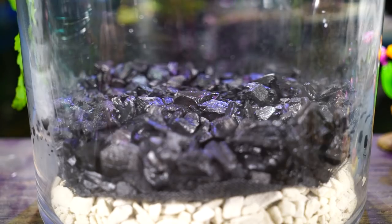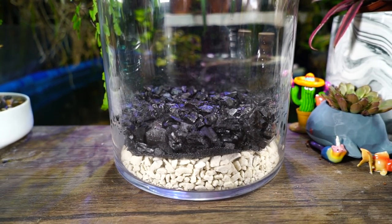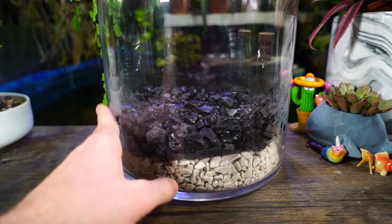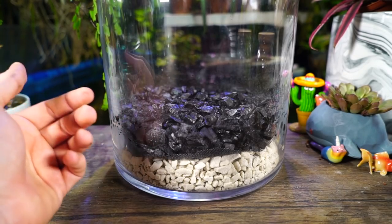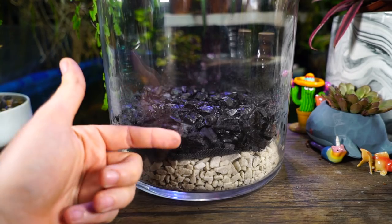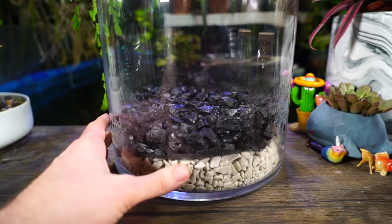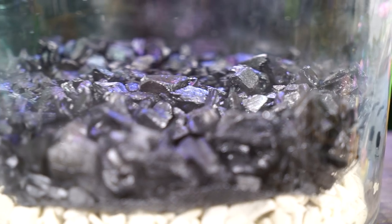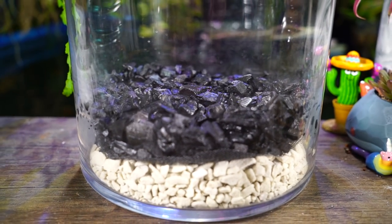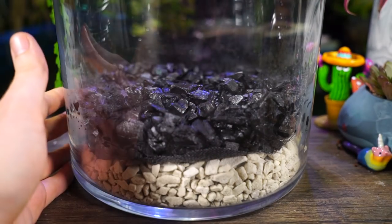Eventually those pores fill up and the charcoal isn't as effective anymore. Since I repot every year and a half to two years I'm not too worried about it. In an aquarium, carbon is only good for roughly 30 days, but in this terrarium water only moves through it when watered, so it should last a fairly long time. This charcoal layer also creates a nice little microhabitat for beneficial critters - beneficial bacteria, mycorrhiza, and things that are good for the roots and the overall habitat of the terrarium.